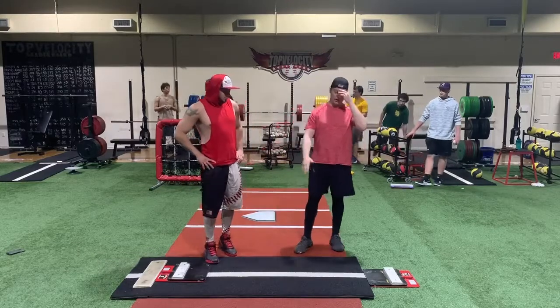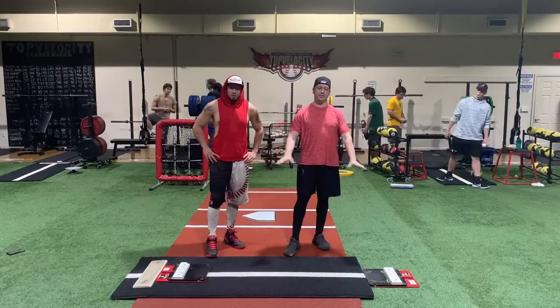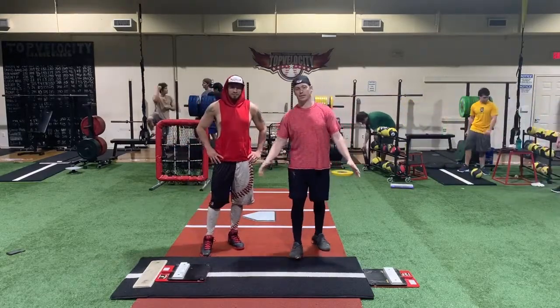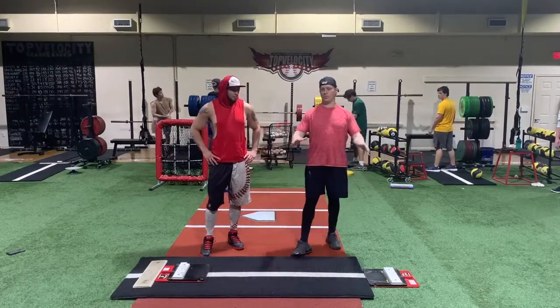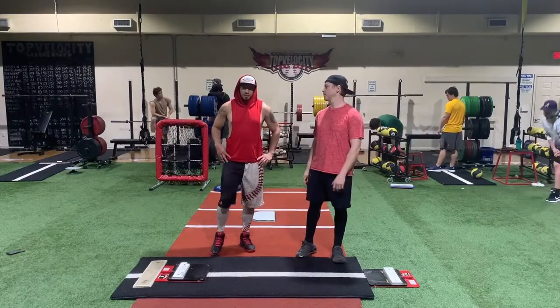We're going to show you a drill. This is an advanced drill on how you can use the King of the Hills on both sides, and it gives you an idea of how the legs are moving the trunk. Because it is advanced, I wouldn't recommend jumping straight into it — learn it one leg at a time first.